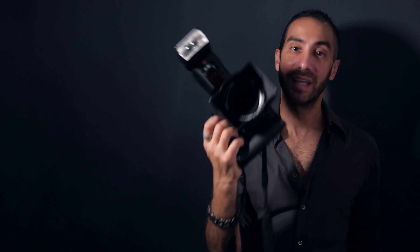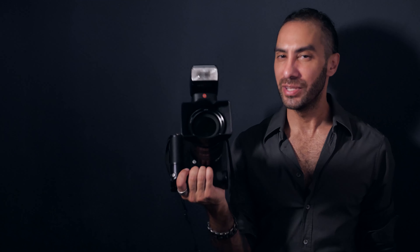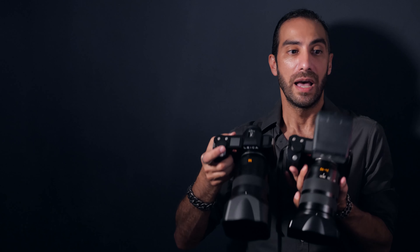It's a very heavy setup, but when you're holding something like this, you're holding something good. It gives you confidence. Here's also the Leica SL with the big Leica 50mm SL lens — not the small one. They're both huge, both heavy, and both amazing quality. Very recommended.